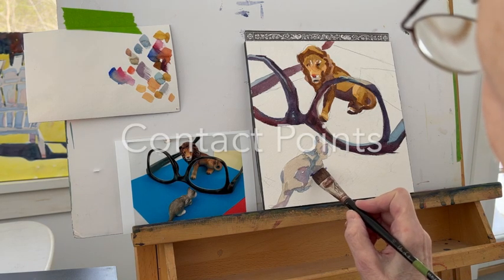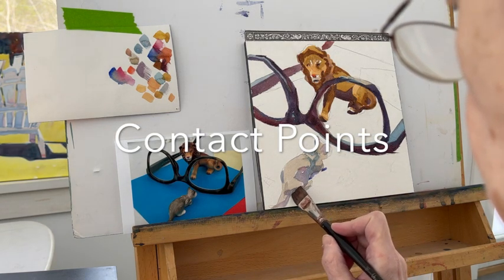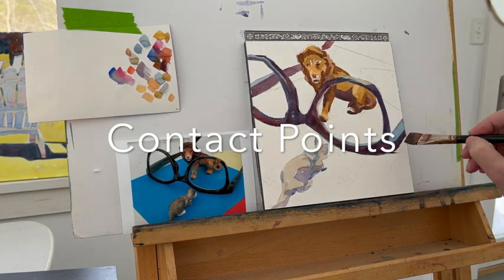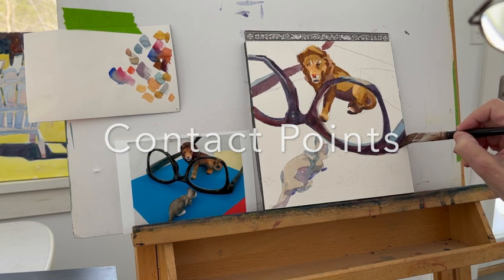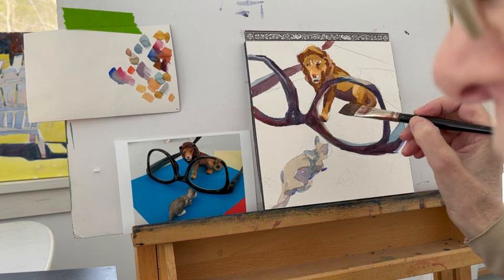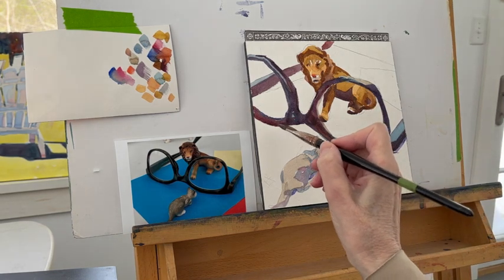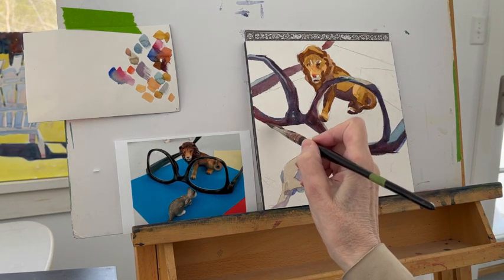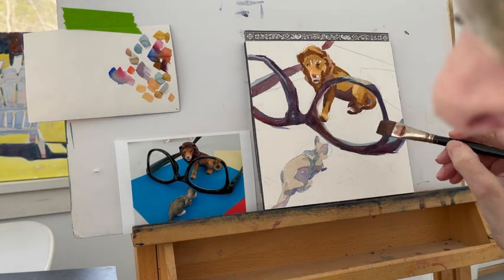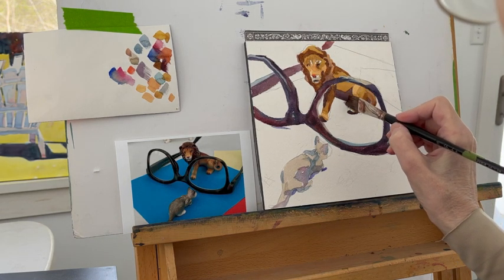The next quick tip is contact points. Every object will have contact with whatever it's on top of or next to. This is kind of slow work and it usually comes from observation. It might not show really clearly in the photograph, but it's something that you learn over time. It adds and develops that three-dimensional form that you're trying to accomplish on a two-dimensional space. I would advise observing contact points as you go through your regular day — what does it look like underneath the contact point of objects, and how would you show that in a painting?